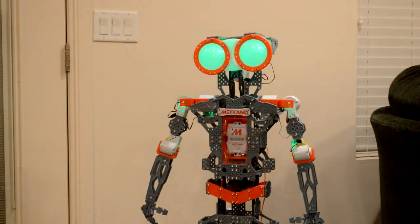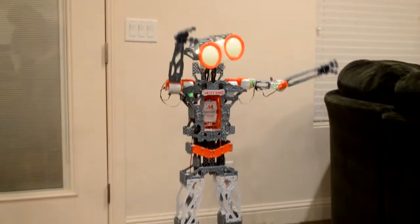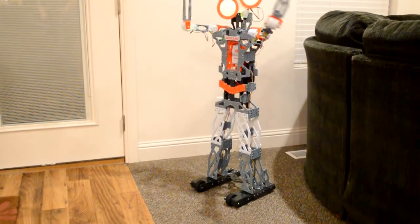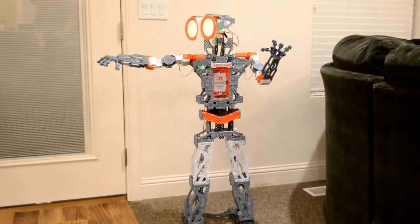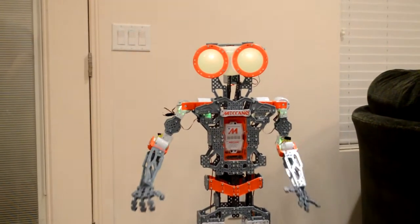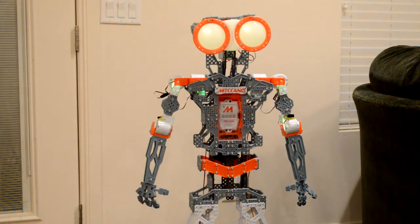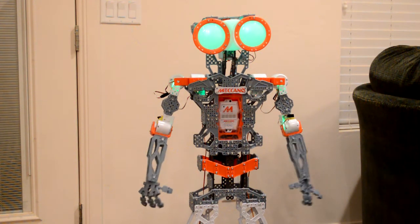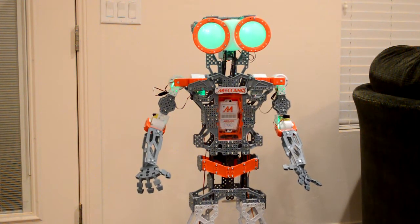Exit him to main menu. Motion control. Dance. Let me show you how I break dance. Main menu. Go to sleep. Entering sleep mode. 01010101010.